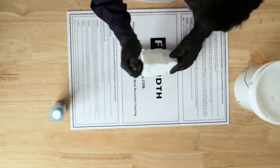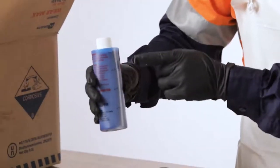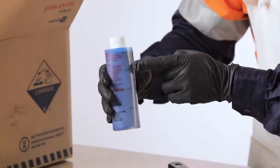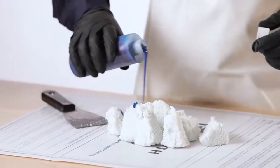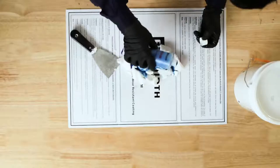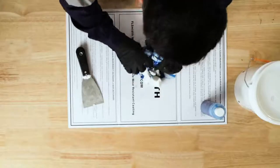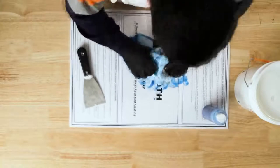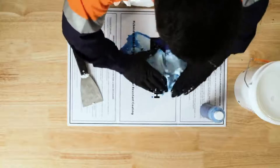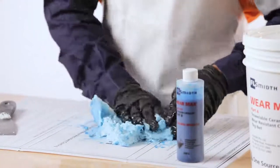Empty one quarter of the Part A bucket contents onto the mixing board. Use the graduation marks on the Part B bottle to accurately measure out one quarter of the Part B liquid hardener. The mixing can be easily achieved by using your gloved hands. Mix the Part A and Part B for about 7 minutes, ensuring the contents are thoroughly mixed together. The blue dye in Part B will give the indication when the mixture is of even colour consistency.